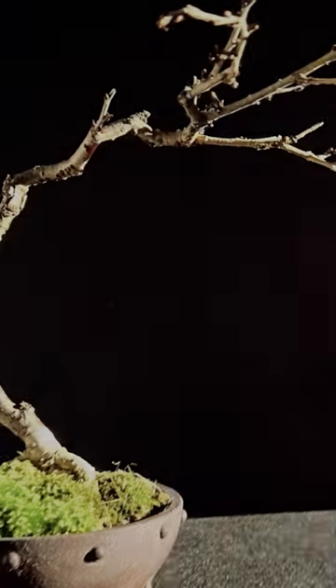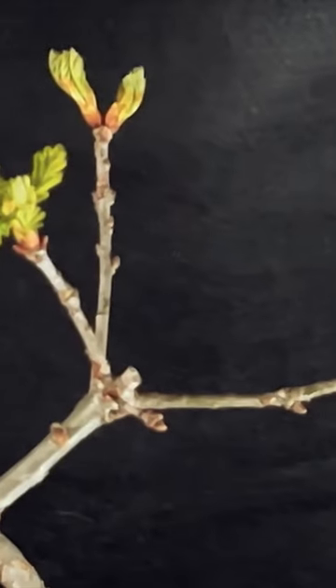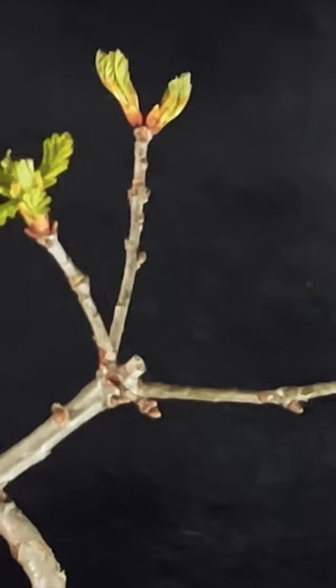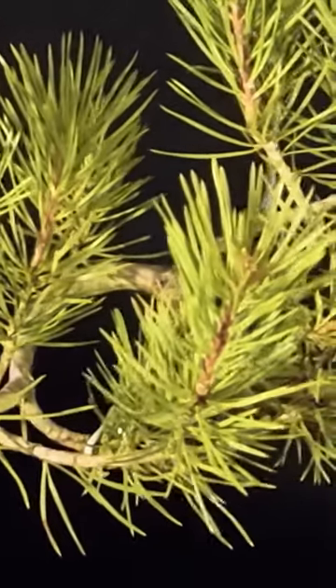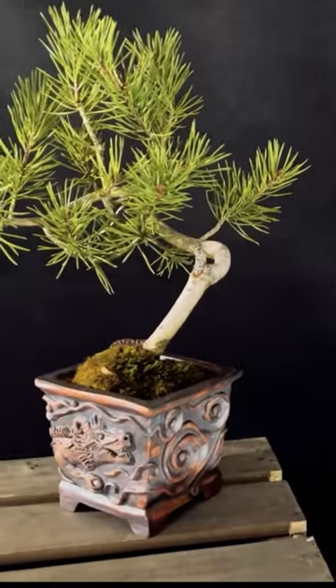Branches should be carefully arranged to create a balanced silhouette. The foliage of literati bonsai should be minimal, emphasizing the tree's slender trunk and branches. The leaves should be small and delicate, with the number of leaves being proportional to the size of the branches.